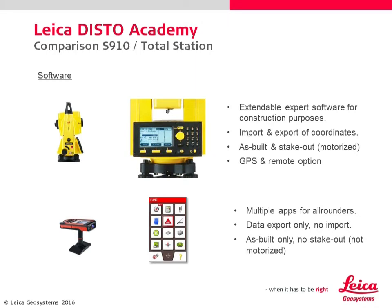A total station's software is for experts, especially surveyors or construction workers. Import of coordinates and GPS are options which are not helpful for typical S910 users. The S910 has a bundle of practical and simple all-round applications, including data export for S-Build measurements and documentation.